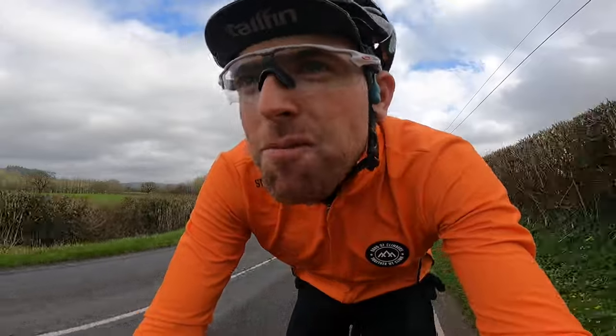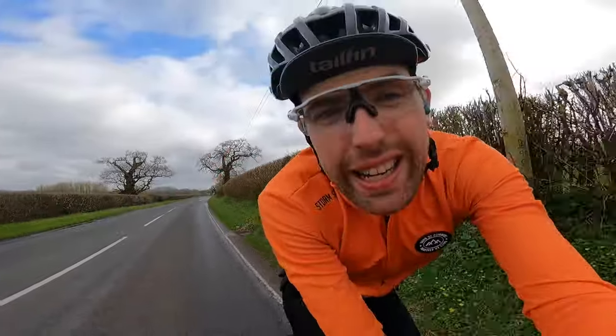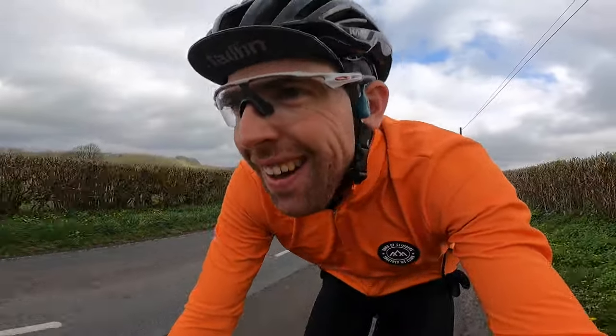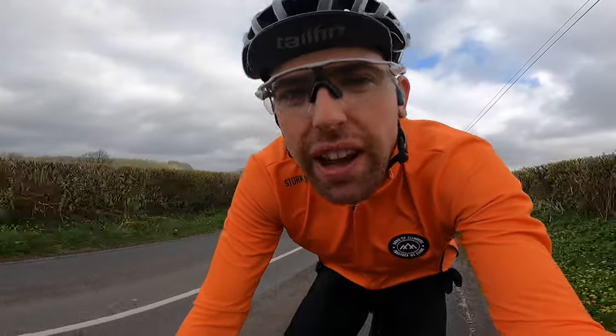I can hear you laughing at the back, those of you that live in the Alps — that's long for here. We're riding on the road that the Tour of Britain team time trial came through a couple of years ago, and they were absolutely rapid along here. We've had road races on this road and those TTT teams were so fast they wiped every single Strava segment out.